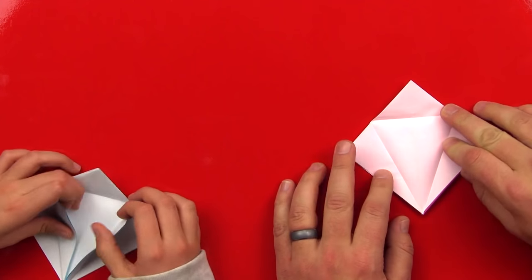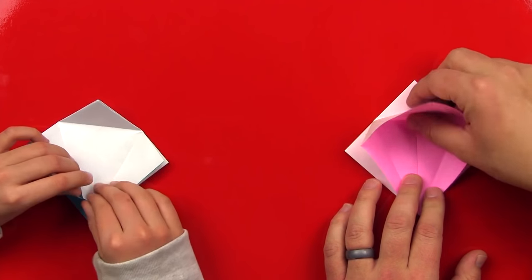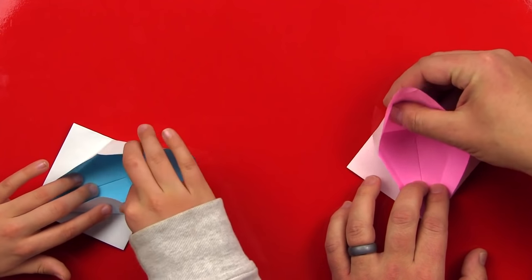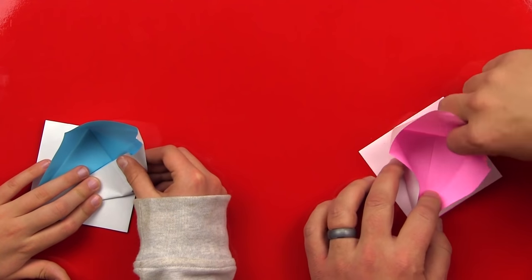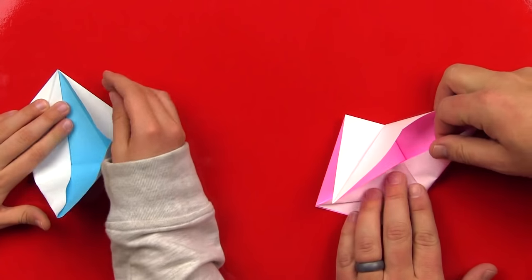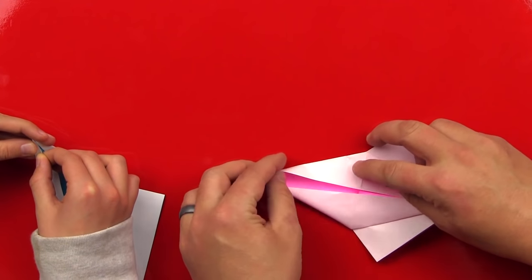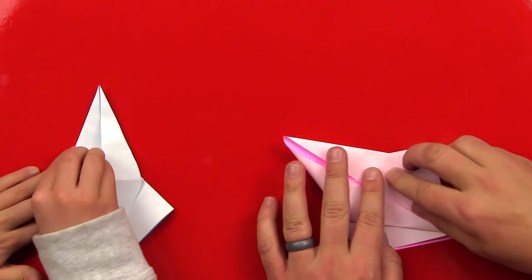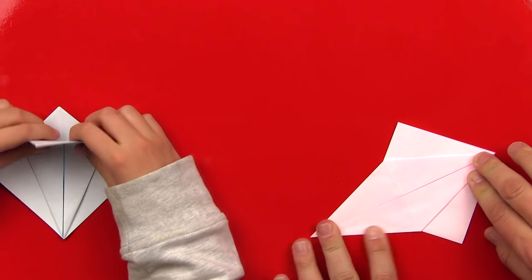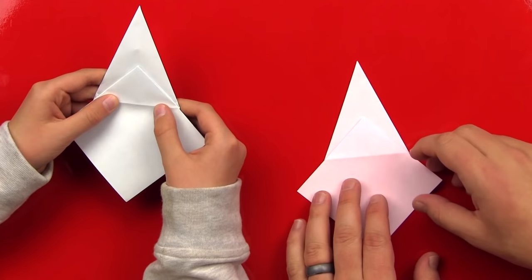Now let's open up all those folds. We should have that little upside-down triangle there. Now we're going to take the top piece of paper and open it up and fold it along this line. On the sides, we're going to reverse those folds so that it opens up and lays flat. Sometimes it's easier if you just do one side at a time. Once you're done, we should have a really tall diamond. Now we're going to flip over our model and do the same thing.